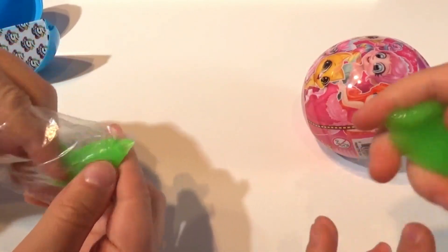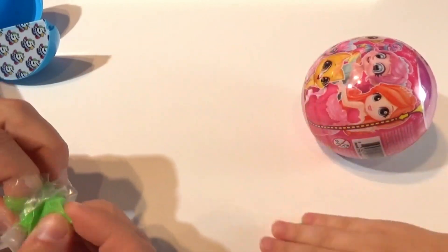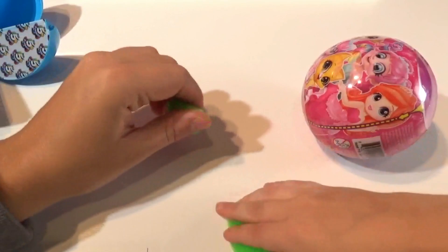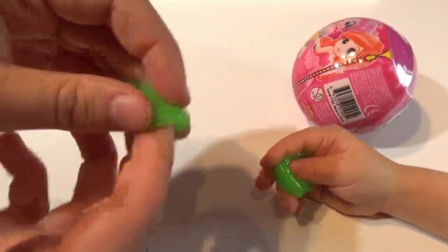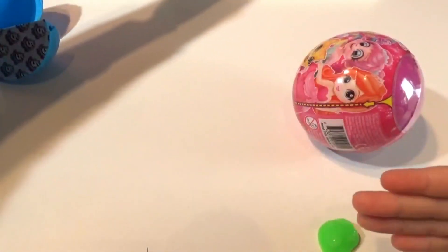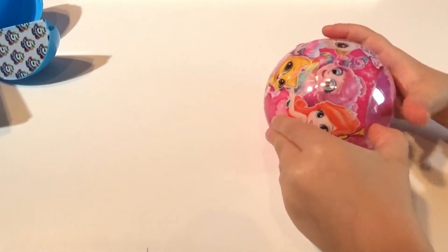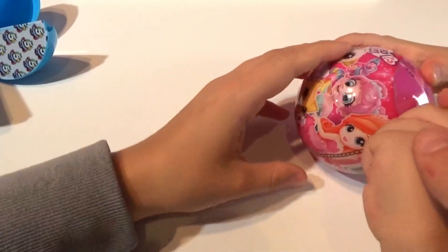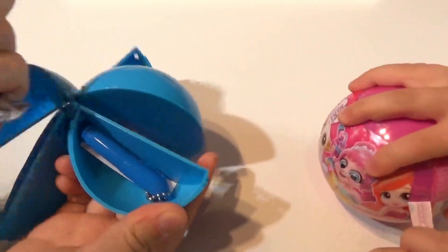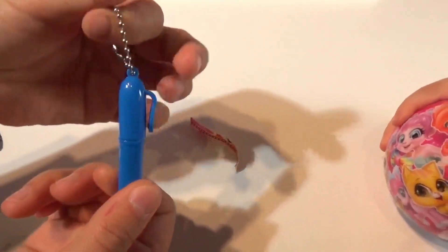Wow, look at this slime — it's like a jiggly glob! That's super cool. I'm going to open up my last surprise and — I got a pen too! A blue super cute pen you could put on your keychain or your backpack. So handy!